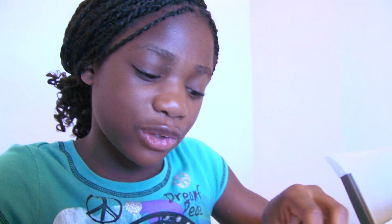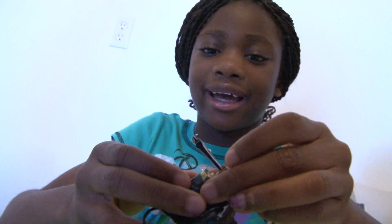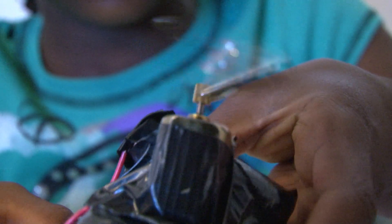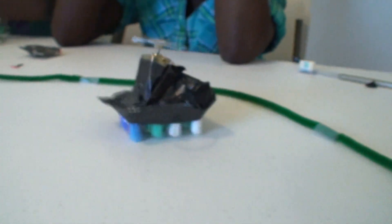I'm putting a bunch of toothbrush heads together so I can use this big motor. It's kind of like a helicopter. It just goes in random ways.